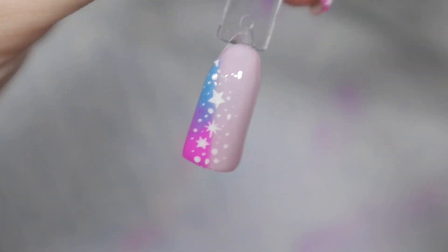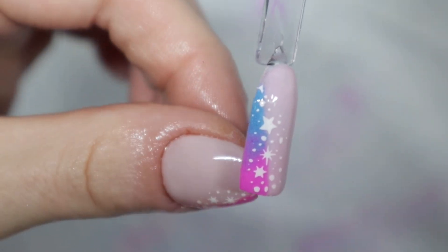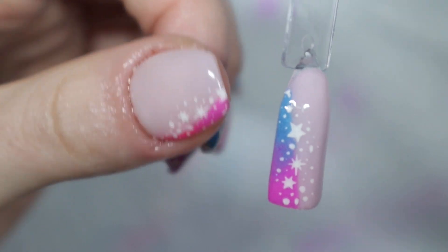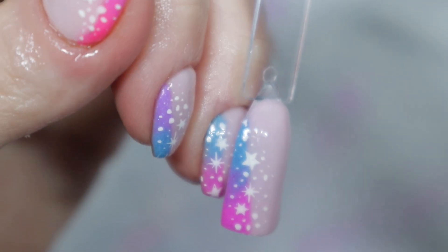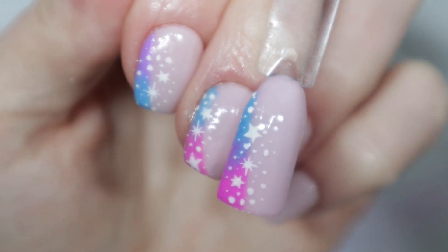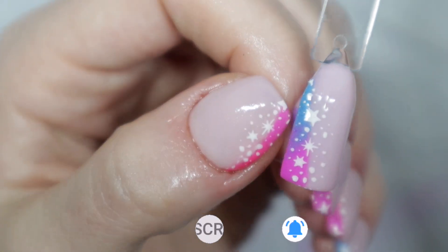Speaking of admiring the beauty, let's just look at this. I just love that ombre and how the colors melted together to create more of a deeper purple in the middle. I love this mani so, so much more than I thought I would — I'm so excited about it. If you liked this video, please give it a thumbs up and be sure to subscribe because I have more videos coming.